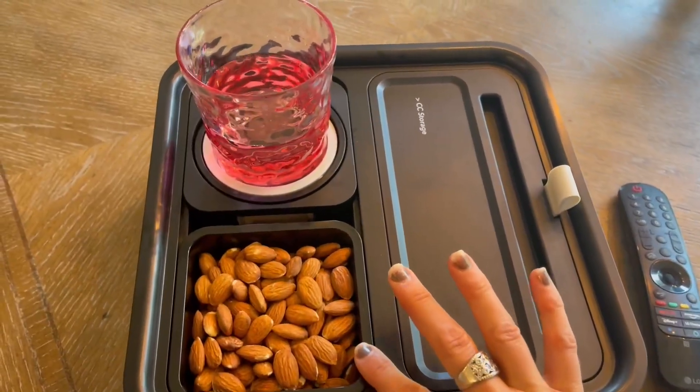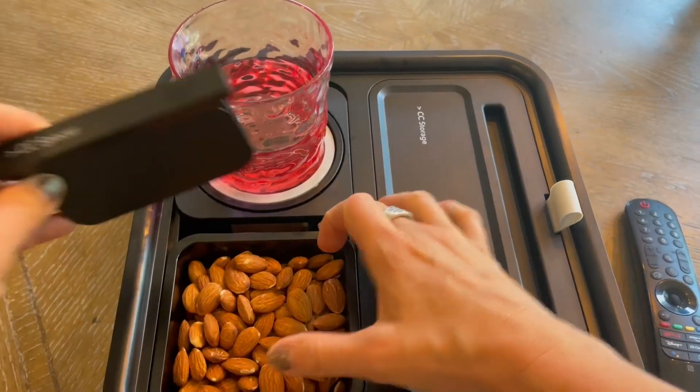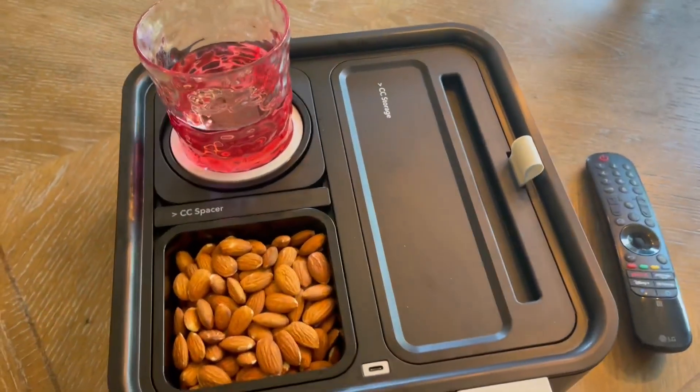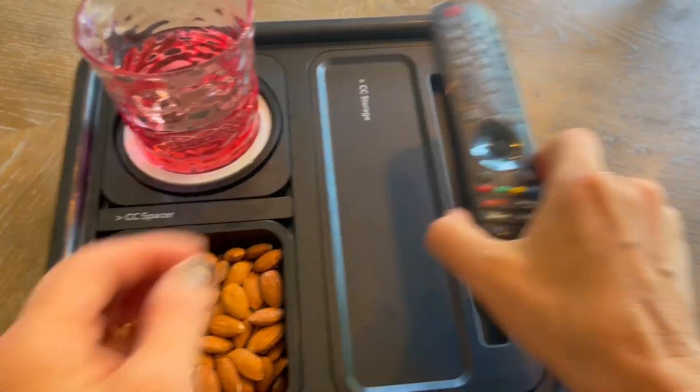Next up, snack spot. It's movie night and this is a great thing to have right next to you. You've got your drink, you've got your snack. That little spacer serves as a lid as you saw. Now we've got remotes and our glasses and all kinds of other things. This is a great spot for the remote, but we're not done.